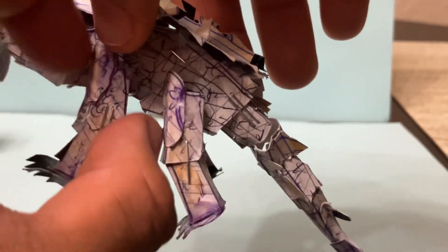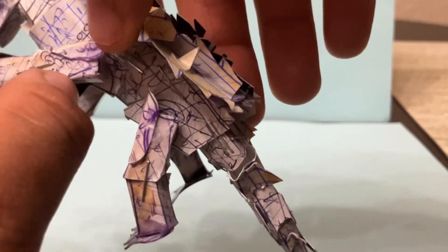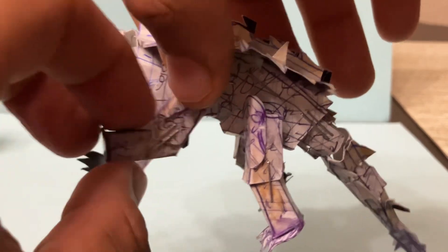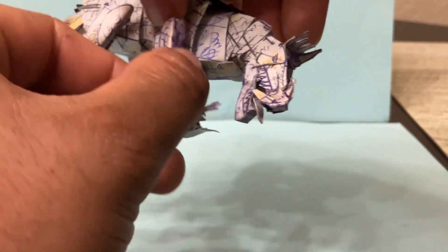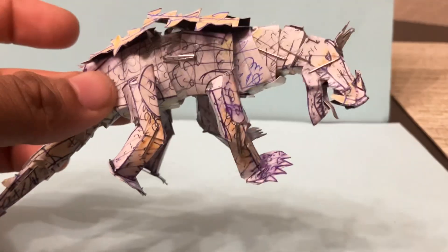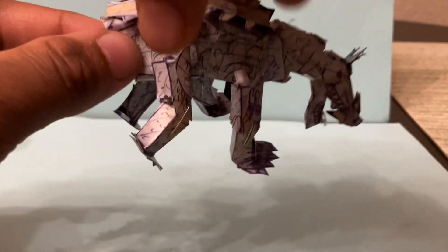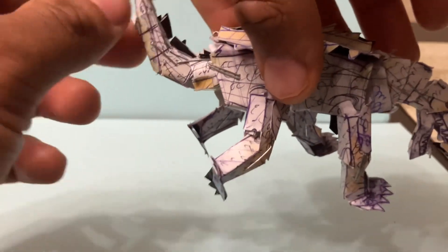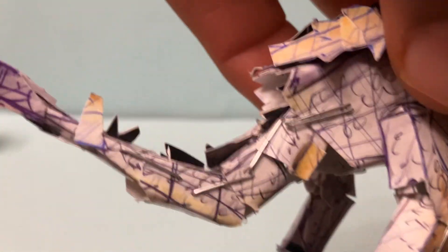Each of the arms and the back legs has two points of articulation. You can swivel the arms, and the front arms can also bend forward. Same thing on the other side. The back legs can bend back to give you that alternative standing style. The tail, as shown before, has four points of movement. There are also the segmented joints throughout the body.